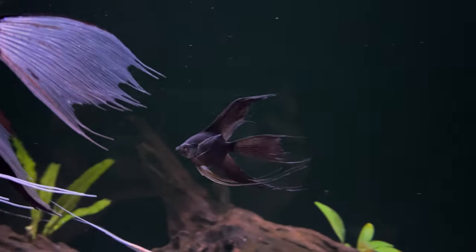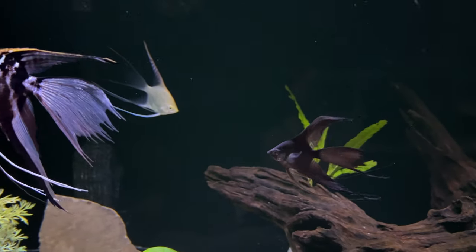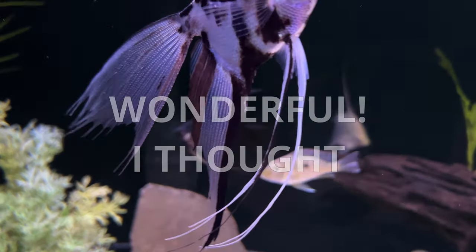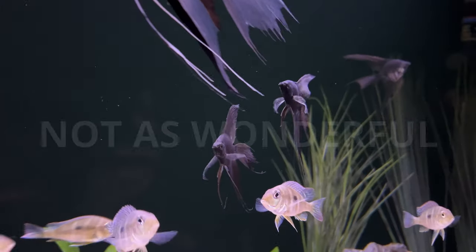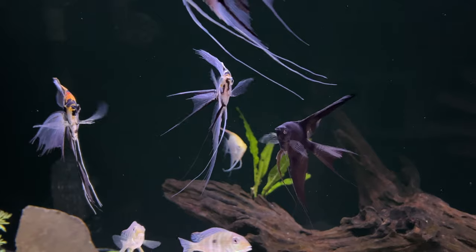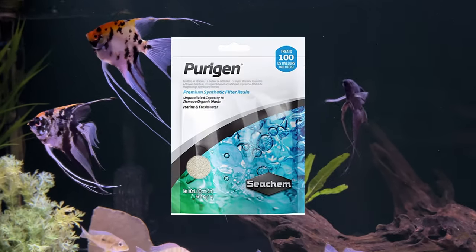So here's the thing — I have this driftwood in the center of the tank. I soaked it in super hot water in a giant tub for weeks until the water looked clear to me after several hours of soaking. So I thought all the tannins were gone. However, after adding it to the tank, I noticed the water getting a green haze after a single day. It isn't an algae bloom — the light is only on for about six hours a day and there's hardly any algae on the glass, and I also have very low nitrates. So I bought some purigen to clear it up.